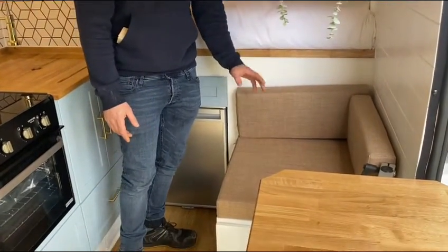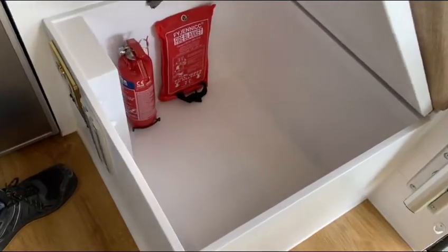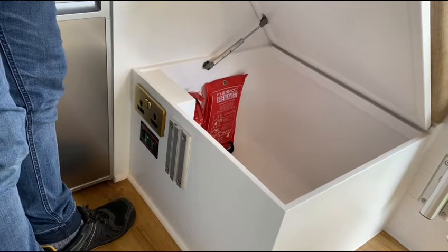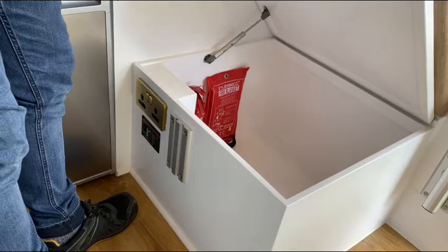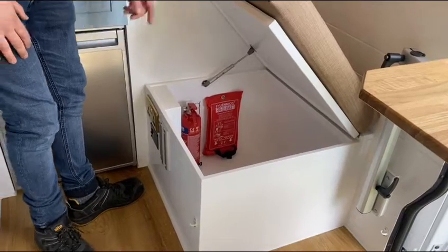Inside this fixed box seat, we've got some storage — a fire extinguisher and a fire blanket. On the front there's a double 230-volt socket and the inverter switch. When I turn that on, you can see the inverter is now powered on and those sockets are live. You can run appliances up to 3000 watts with this inverter. We've got one above the kitchen worktop and one on the box seat.